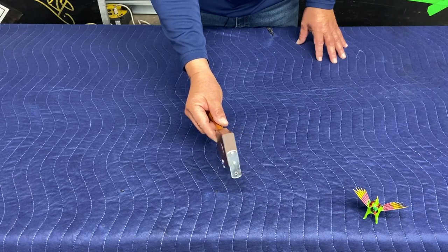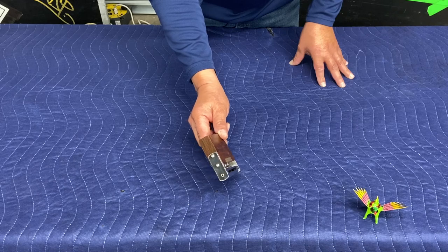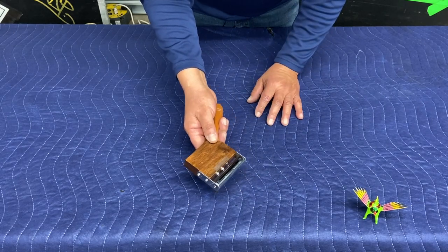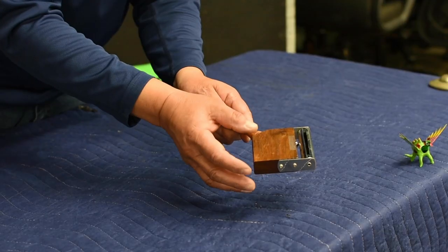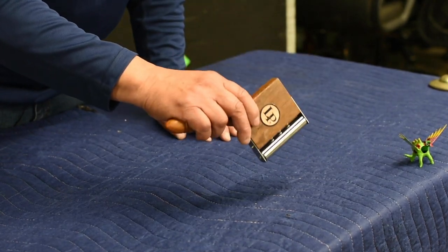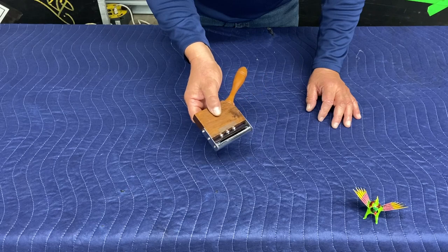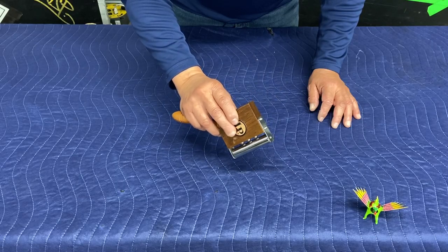Another instrument I love is the cricket. It produces a sound that's supposed to imitate a cricket. It's metal with an opening and has little ball bearings on the inside of the piece of wood — that's what makes it sound earthy and less metallic. Hopefully you can see the bearings hit the piece of metal, which creates the cricket sound. Cricket.